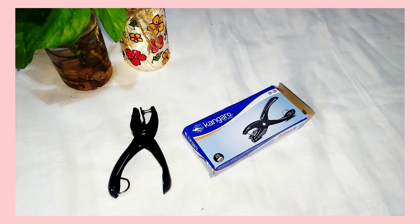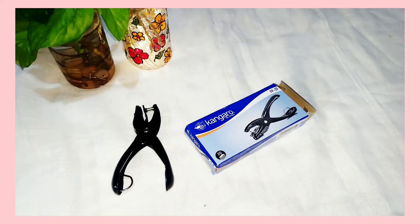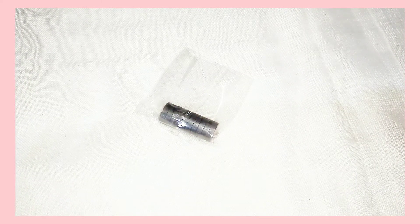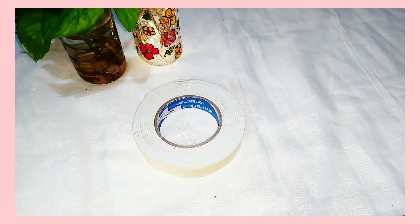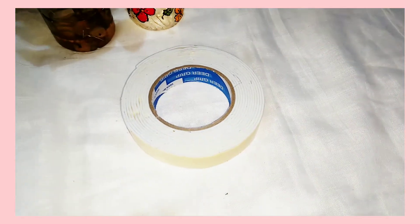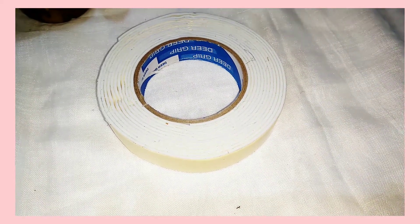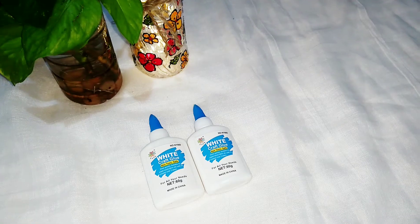Then I have got this small punching machine and the cost of this is rupees 82. Next are these medium sized magnets and a set of 10 comes for rupees 35. Next is this double-sided foam tape, which is large in size, and the cost of this is rupees 35.